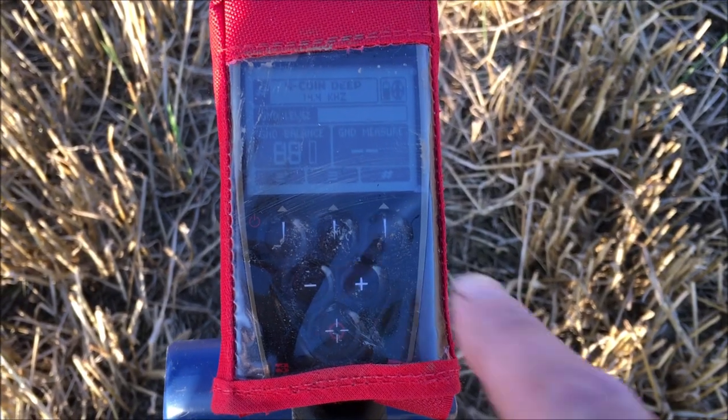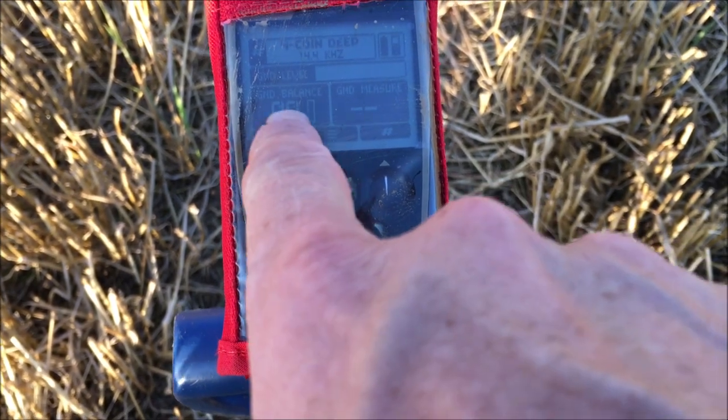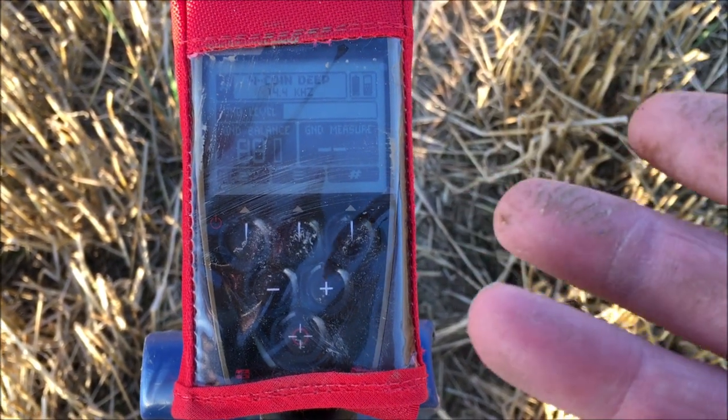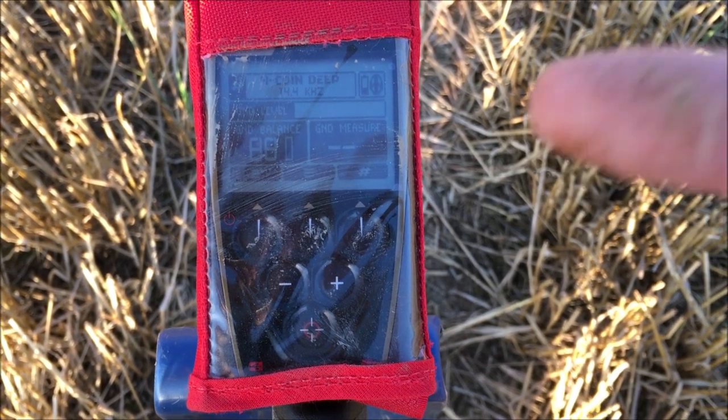I want to get a bit of silver. I want this machine to prove itself — let's prove it's worth its money, because I paid for this, same as you'd have to pay for it. So let's give it a try and see what we can get. Here are the settings: Coins Deep, I've just ground balanced it. So there are the settings I'm using tonight, I'm going to stay in them. Seemed to be quite successful the last couple of nights.